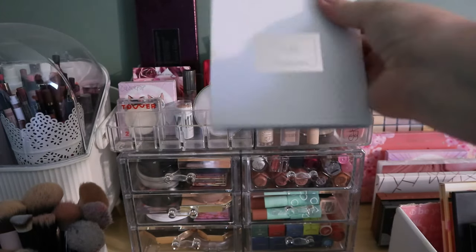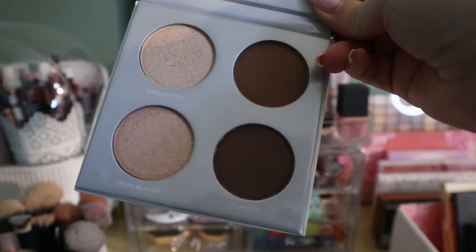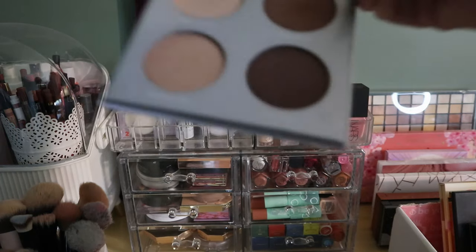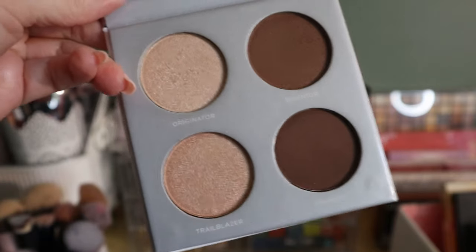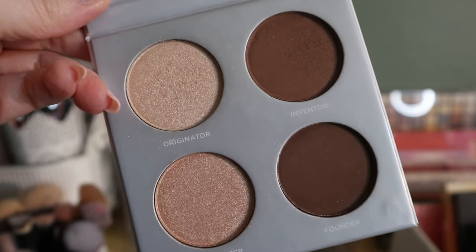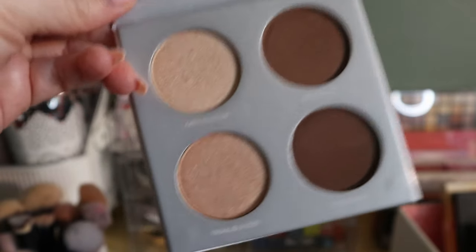I'm actually going to declutter this Pure Sculptor Palette. I like the Pure powder formulas but this is just not the right shade for me. These two bronzers are super deep and the highlighters are also more on the medium side. The Pure powder formula is like a thick silicone-based formula, so you really have to blend it out, especially if it's not the right shade for you. I'm just going to pass this on to somebody who'd get use out of it.